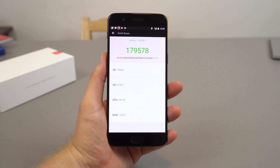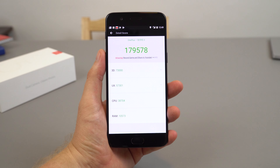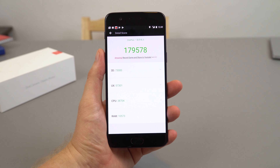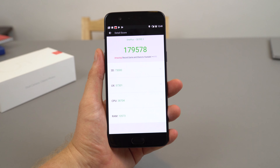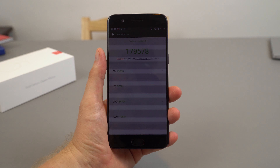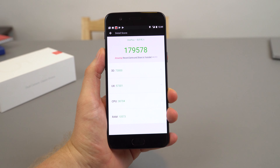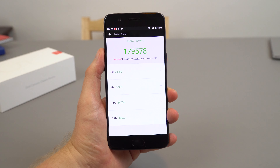I ran a quick AnTuTu benchmark test, and there's been a lot of controversy here. XDA Developers published a good article revealing they've been cheating in their benchmarks — basically detecting that you're running a benchmark and maxing out, holding those cores at full clock speeds much longer. Some kind of governor tweaks to inflate the scores, which is probably why the 3T also got that really good score. But despite the benchmarks, real-world use does feel really quite quick and snappy.